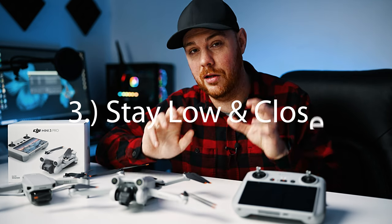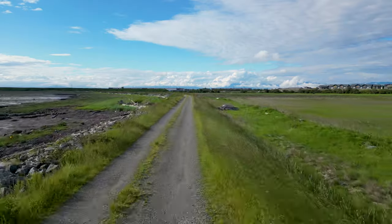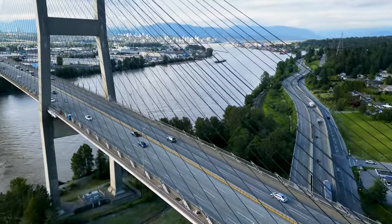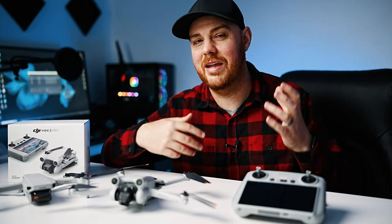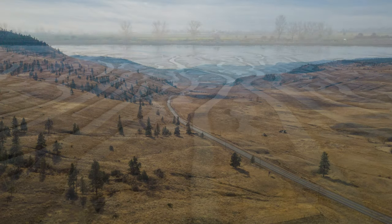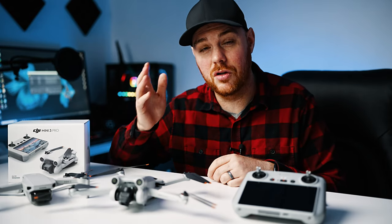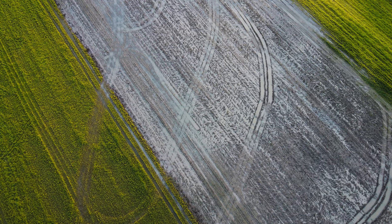Tip number three: stay close and stay low. Sometimes we just want to fly as far, fast, and high as possible, but that can be quite counterproductive — there's only so much battery and time is money. By staying closer you can actually get better shots most of the time. Before you get the drone up in the air, look around and get an idea of what you want out of the shot. By staying low you can utilize depth in your image, including things like trees, buildings, or hills. The majority of my best shots are taken when I'm relatively close and relatively low.